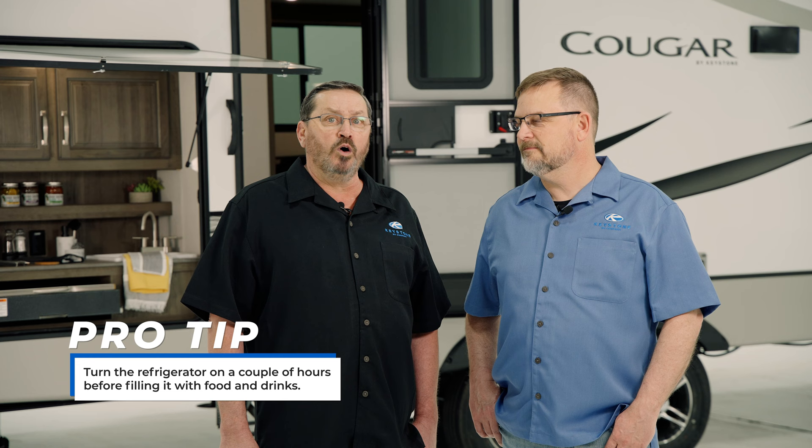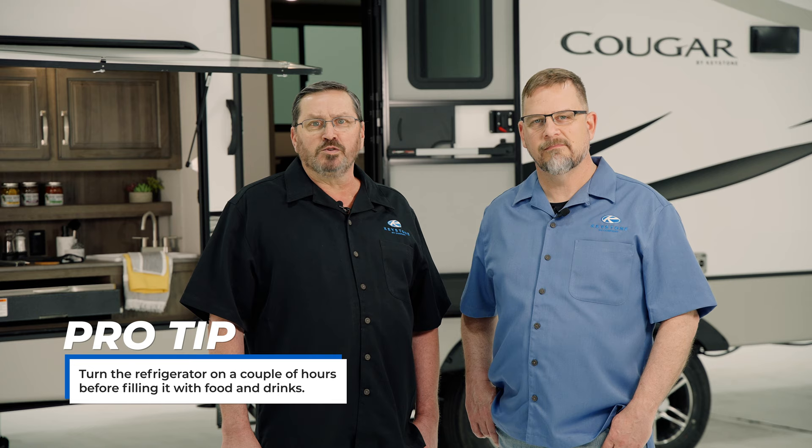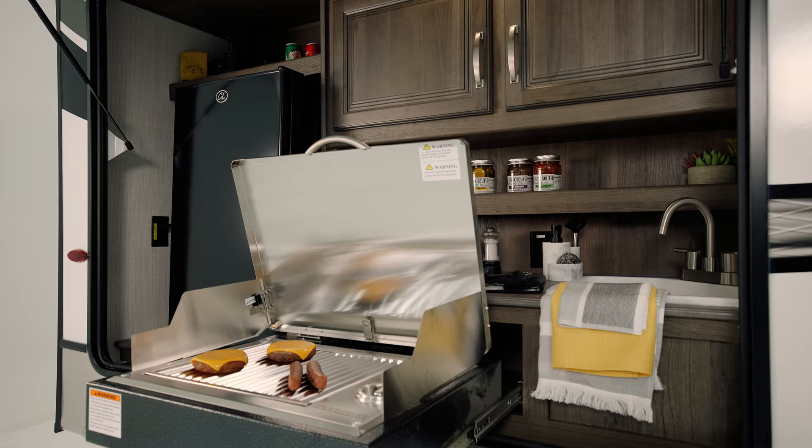When you are getting ready to go camping, it's a good idea to turn the refrigerator on for a couple hours before filling it with food and drinks. This will ensure the refrigerator is thoroughly chilled. Remember to keep that compartment door open until it's time to hit the road.